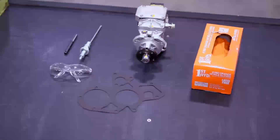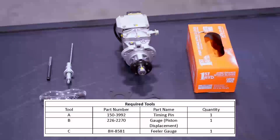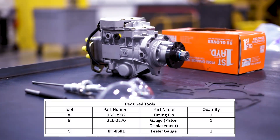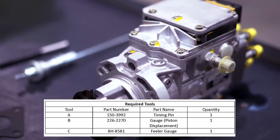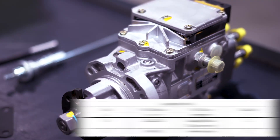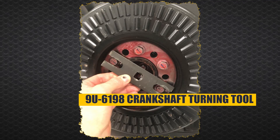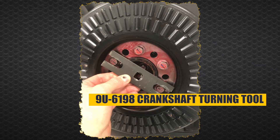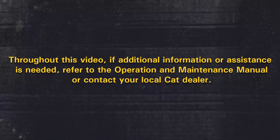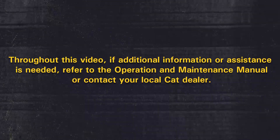Here's what you need: one timing pin 150-3992, one gauge piston displacement 226-2270, one feeler gauge 8H-8581, a torque wrench and an assortment of various wrenches, sockets and other associated tools. In addition, you'll need a 9U-6198 crankshaft turning tool. Throughout this video, if additional information or assistance is needed, refer to the operation and maintenance manual or contact your local CAT dealer.